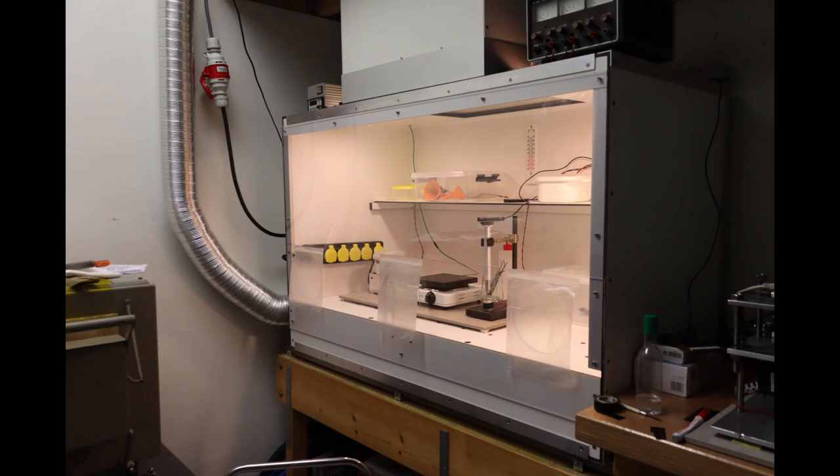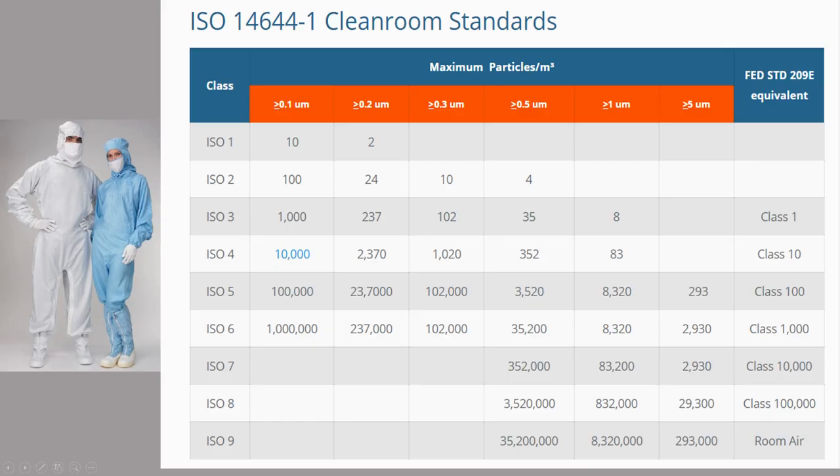Before I show you how I built it, just a short note on clean rooms and their classifications. As you can see here, there are tremendous differences between the number of airborne particles in plain room air and a high end clean room. For a class 1 clean room, the difference is even a factor of a million.